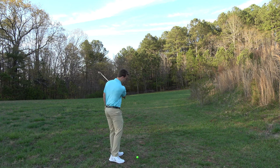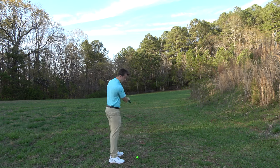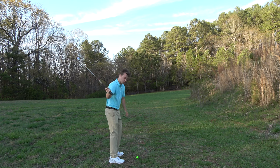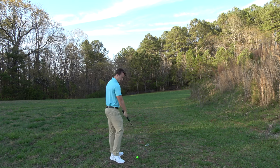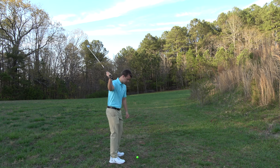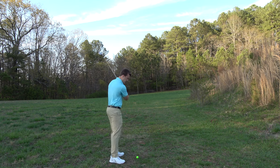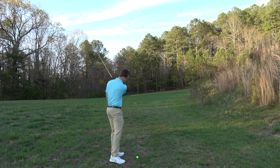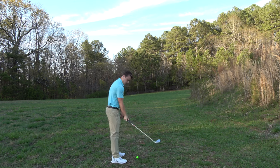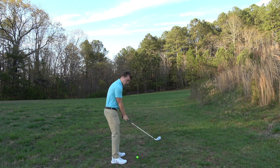We're trying to swing this golf club around us. What position does our thumb need to be in so that we can do this motion and swing the club around us? Because if you have the thumb too far to the right, look what's going to happen — I'm swinging straight left.